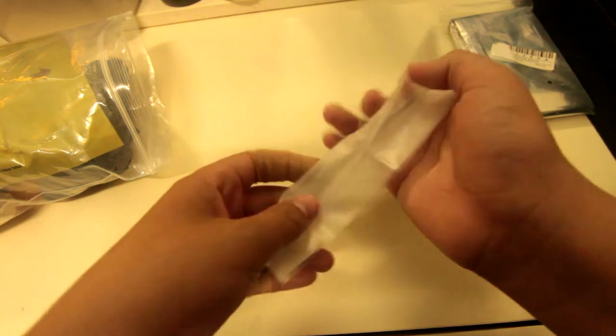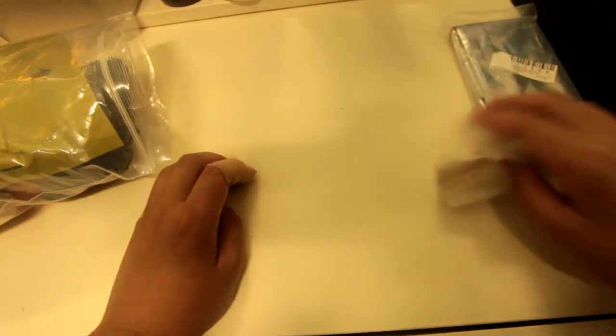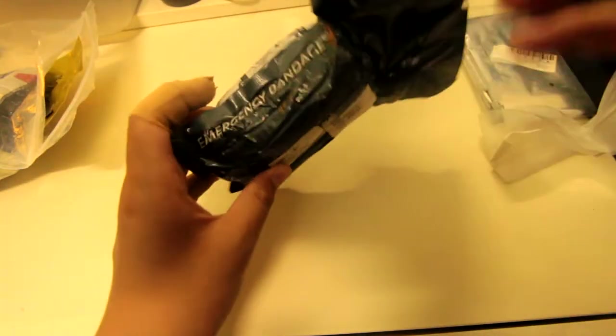You don't use CPR masks for that many things, but they're useful — you can use them for drowning or choking. The third thing is the Israeli T3 bandage — it's a pressure bandage with gauze and an expandable sterile pad in it. That's actually a good thing to have in a first aid or trauma kit.